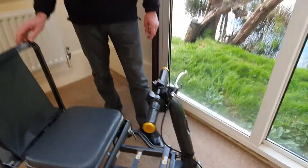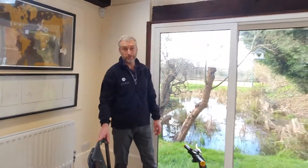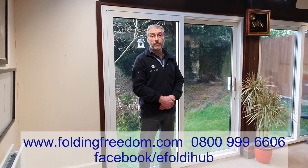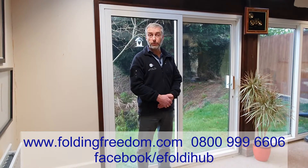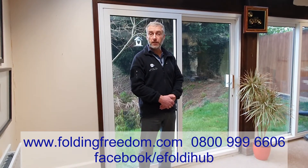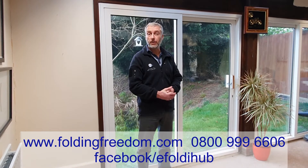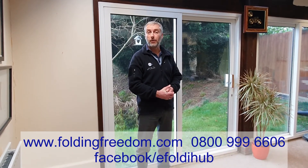Otherwise eFoldies are pretty much maintenance free — so that's it, hope you enjoyed the video from eFoldie Hub. Plenty more videos on the channel, so it's a great idea to subscribe to the eFoldie Hub channel. You can also follow us on Facebook — just search for the eFoldie Hub channel.